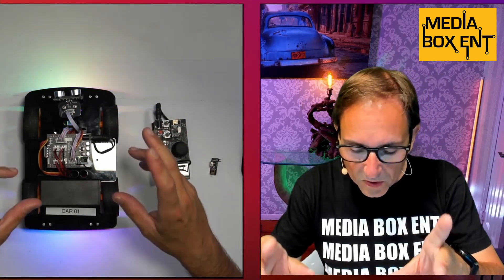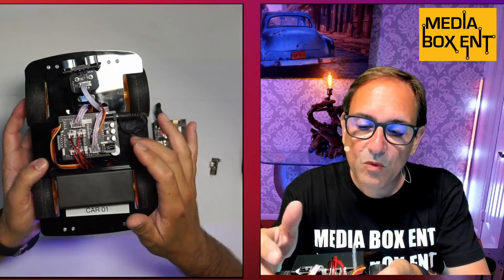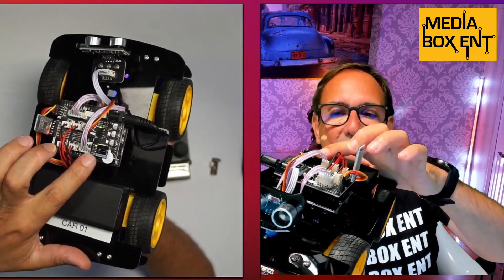I'm going to change the screens now and show you how the whole thing works. This is a 4x4 car that runs on Arduino. There are a few ways to control it — Bluetooth or infrared — and it comes with a remote control. The whole kit comes with screws and everything else. In about two hours you'll be able to build it because it's two acrylic parts: the motherboard and the daughterboard. One has the Arduino and the control board, and on top it has the Bluetooth controller with a little antenna, and this one is the infrared receiver.